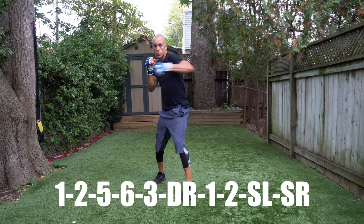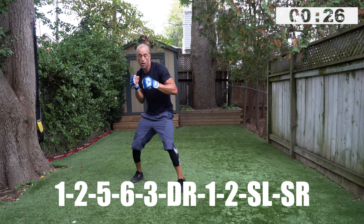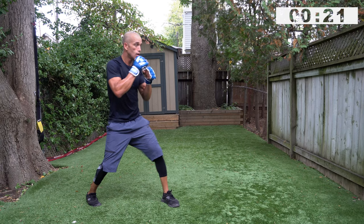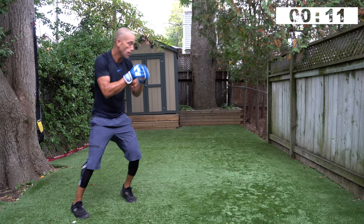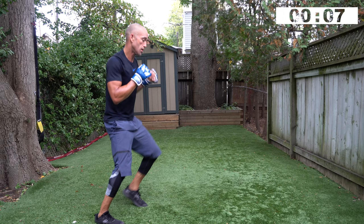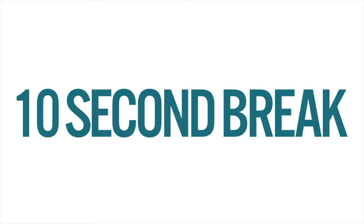On your toes, champ. One, two, five, six, three, duck right, one, two, slip right, slip left. The longer combinations — even if you have to slow your hand speed down, it's all good. You never throw punches in a boxing match at a hundred percent intensity unless you planned on ending it early. You're in round nine — now it's about composure. Keep your body controlled so you see everything. Think about technique being solid more so than aggressive. I always push you, but if you feel like your technique is falling apart, get it back.